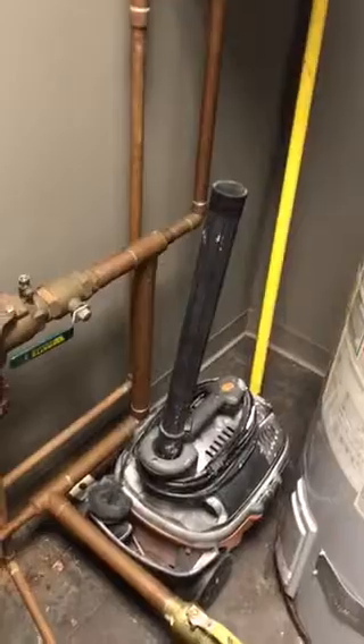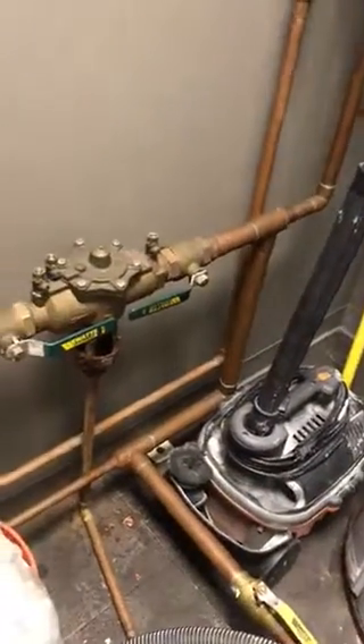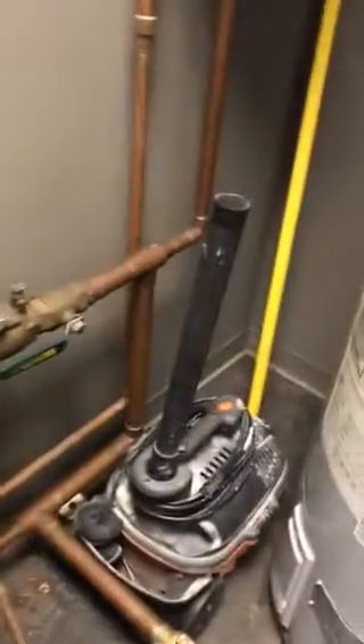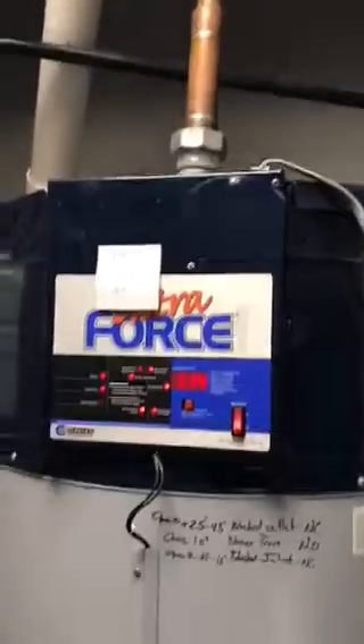There's the backflow preventer. Here's the water coming around out of the backflow preventer, down at a T, and into the bottom. The water comes in here, and then up and out the top.